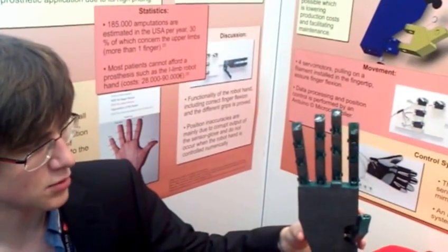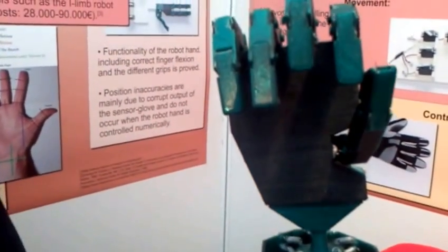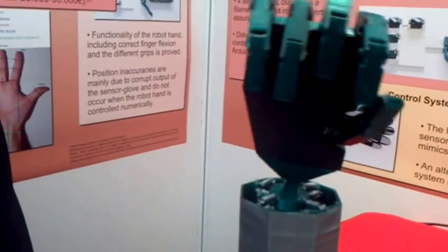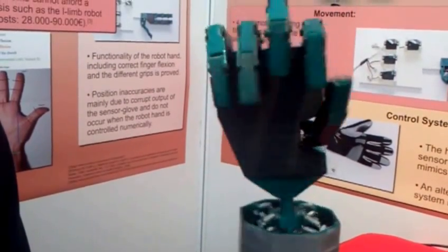We can close the hand. Then we have a movable wrist joint, so it can actually move in every direction. The normal human hand can move and can rotate around this axis.